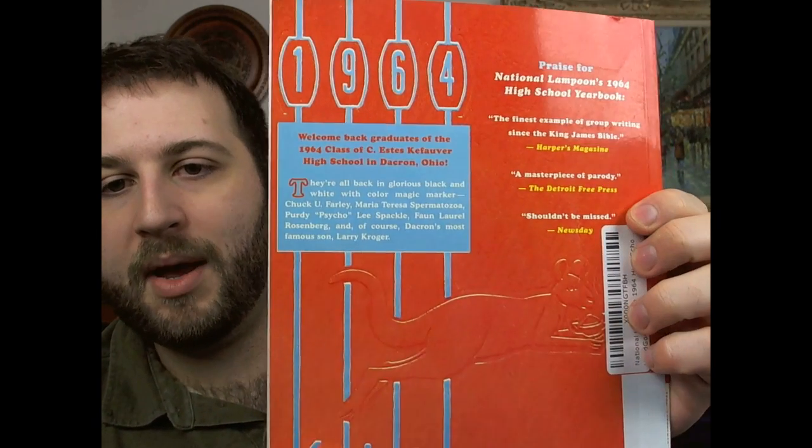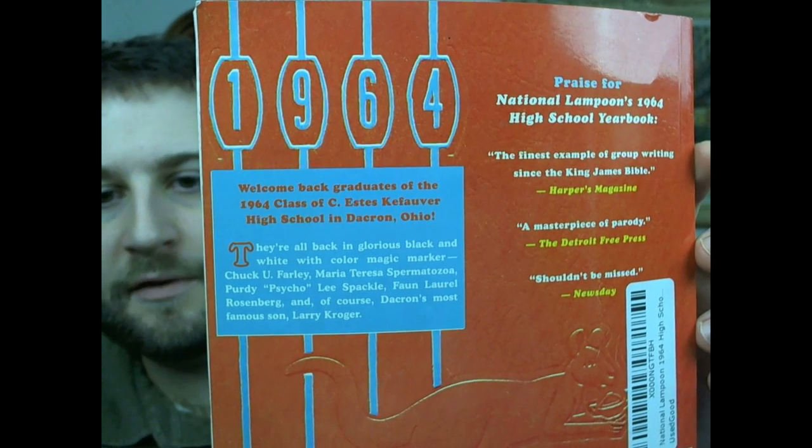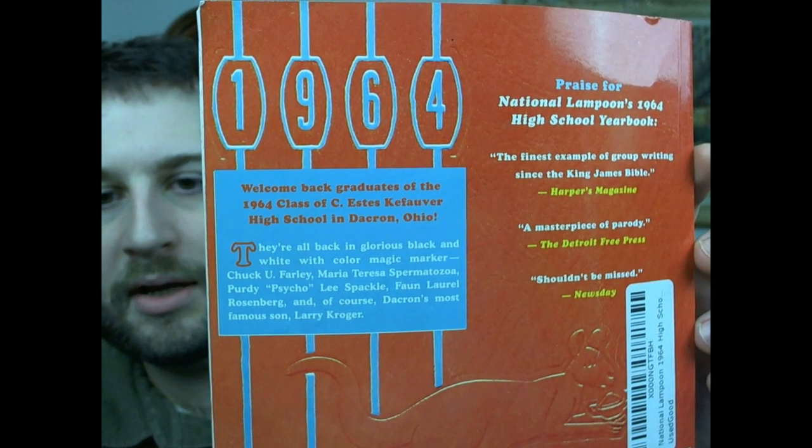Here's the front and here's the back. It says on the back, 'the finest example of group writing since the King James Bible.' So if you grew up in the 60s and the 70s, this will probably be an entertaining read. Some people have said it's kind of a must-read, just a really funny book.